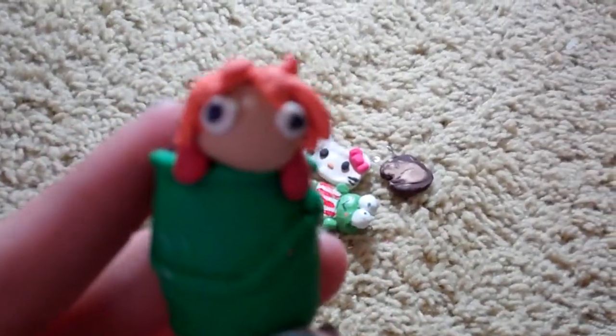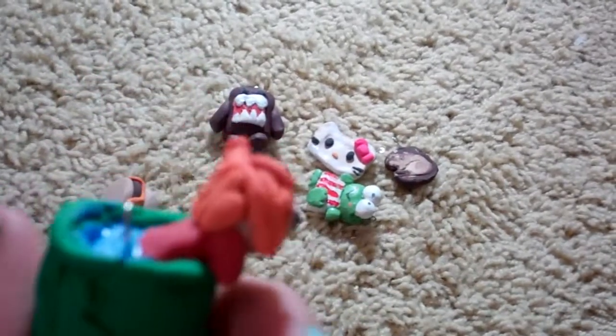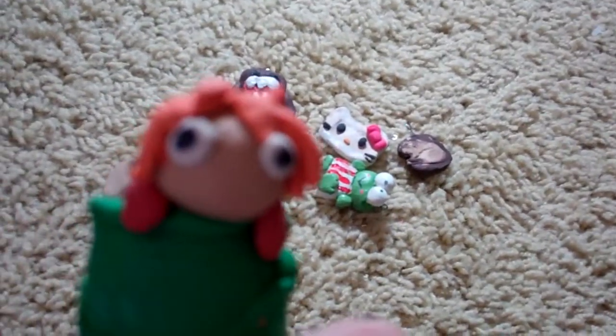It's really cute. I followed a tutorial for this. It's not the best bucket, but I think Ponyo is really good.